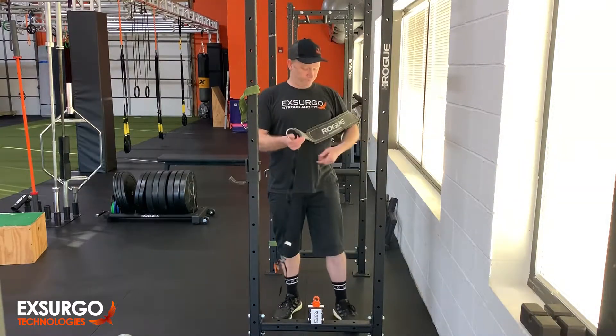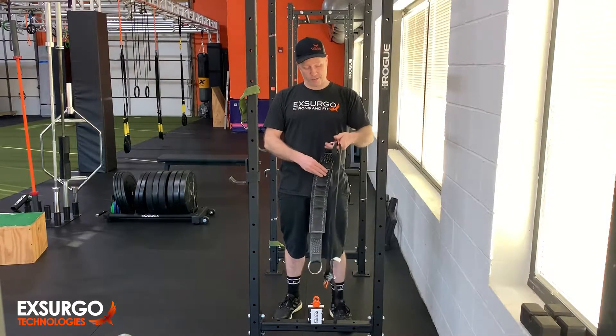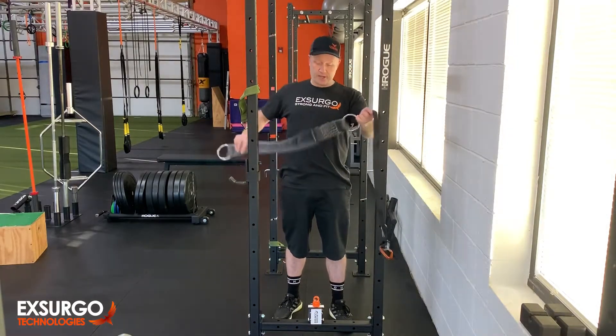The belt squat — so maybe you want to assess without grip strength how strong your lower extremities are. And so you have something similar to this from amazing companies out there that you can use.